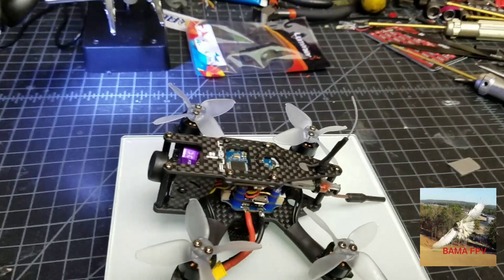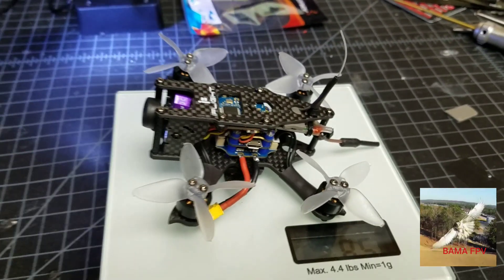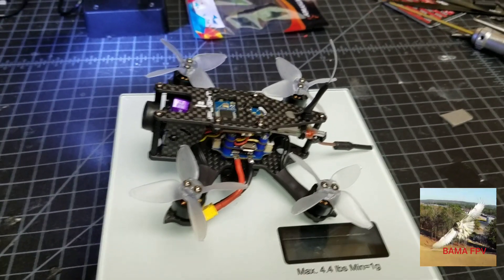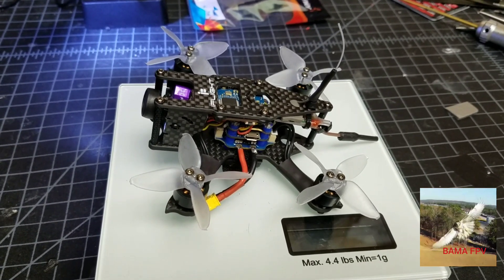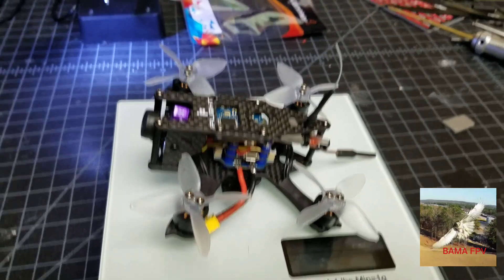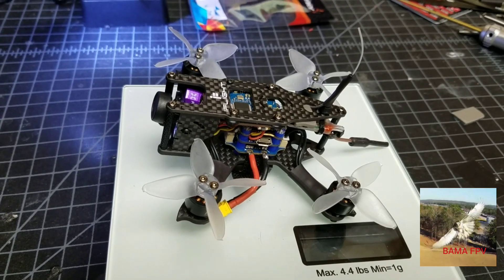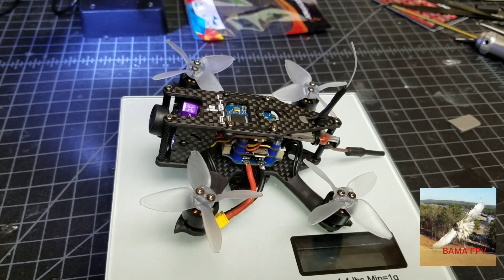Good morning peeps! Hope everyone's doing fine this morning. I've been sick this week, but on my day off this morning I got up in the mood to replace the ESC that was bad on my new iFly AX2.